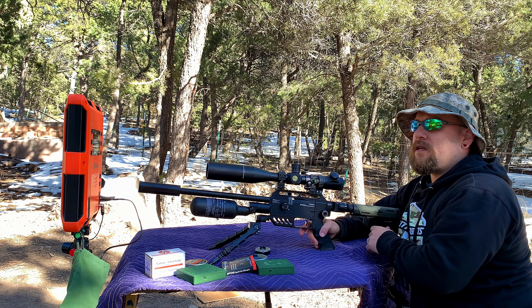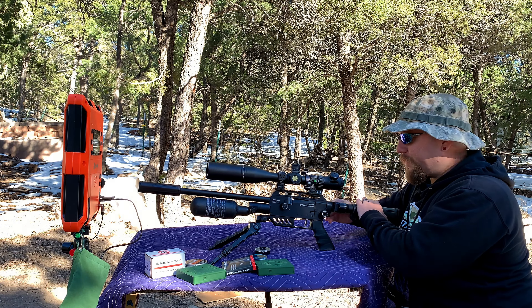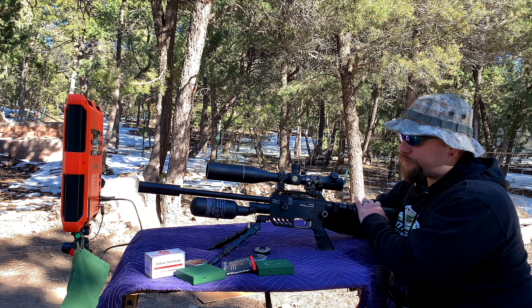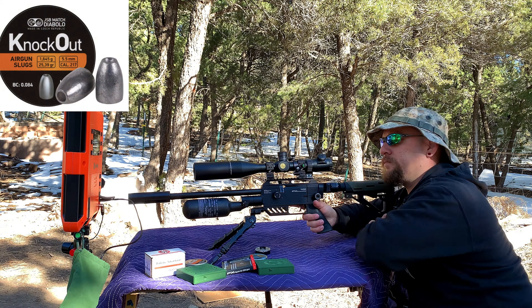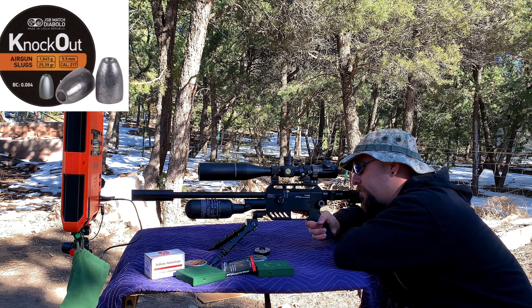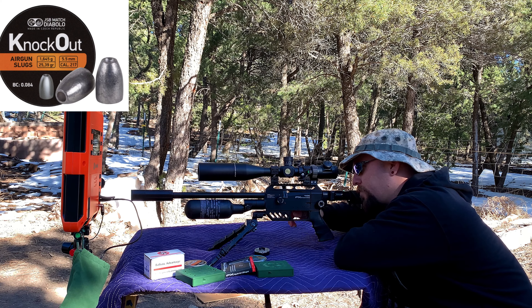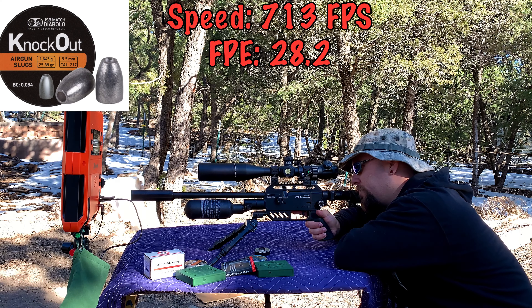Okay, that's two into the gel — those are running at 724 feet per second. Next up I've got the JSP Knockouts, reading 707 and 713 feet per second, and those are grouping pretty well into the gel.